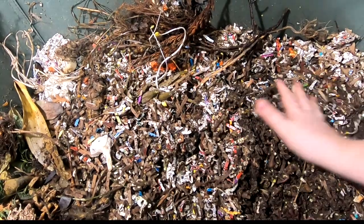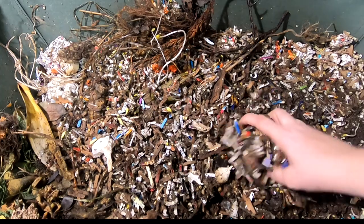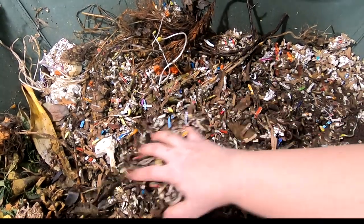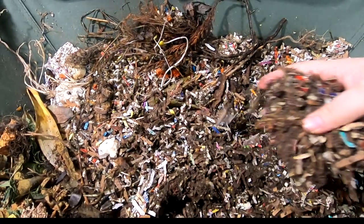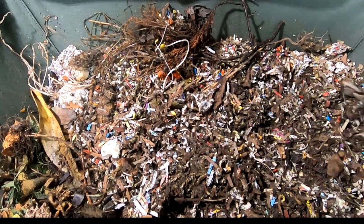I had a problem with my computer — actually, I ran out of memory. For those of you that also have channels, what do you do with all of your video that you want to keep for clips later? I had to transfer mine to a different off-site storage device.